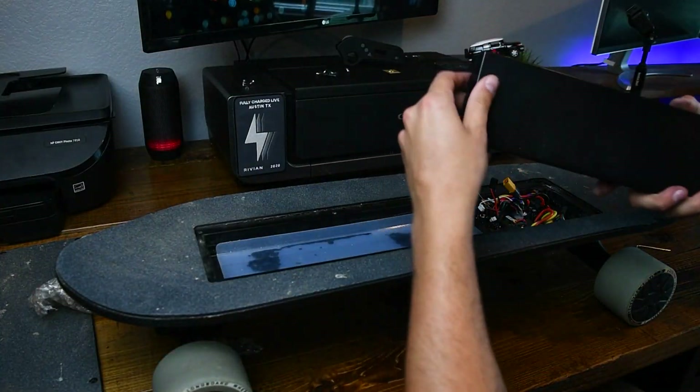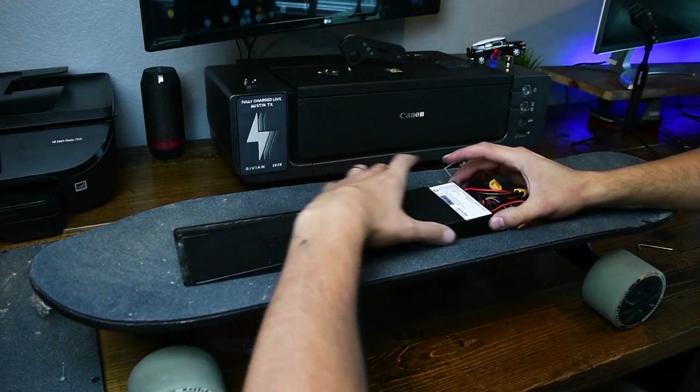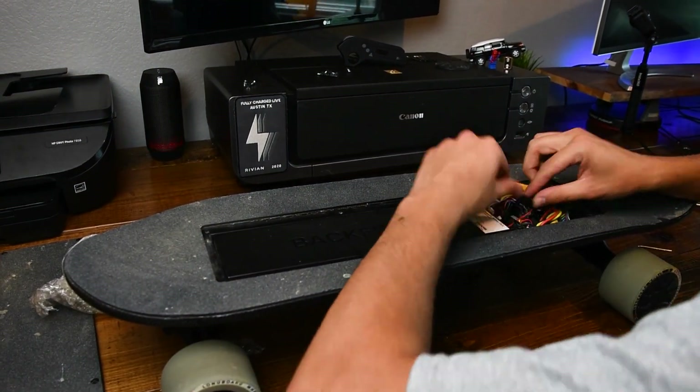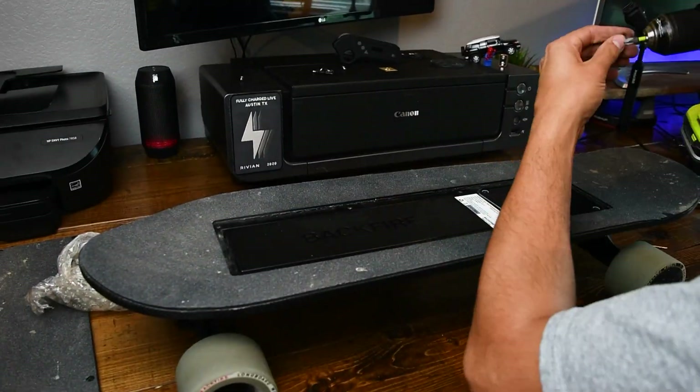The final step is putting the battery back on — it slides right back in the way we found it. And you connect the two battery cables, put the ground on top, and screw everything back in place.